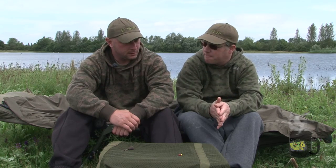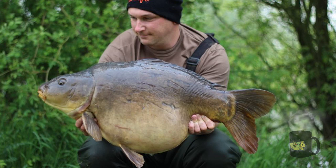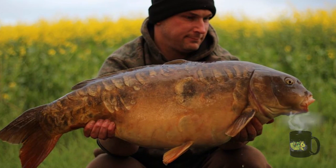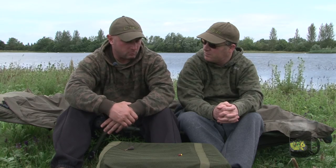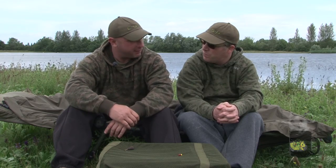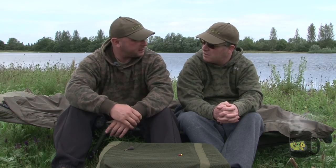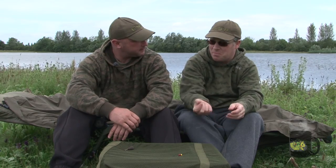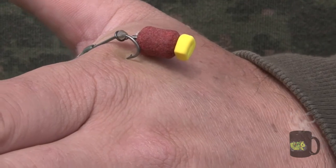Tell us a little bit about what you've caught on it. I've been using it since spring. I've had mirrors to 33.4lb and commons to just over 30lb. It's served me really well - I've been catching them from areas of the lake I can't normally catch them from. The hook holds have been phenomenal. For a bottom bait rig, the hook holds look more like what you'd get with a chod rig or a hinged stiff rig - they're at least an inch back all the time, the whole hook's almost buried. A combination of the buoyancy of the hook bait, the stiffness of the 18lb Synchro, and the fact that it turns and flips so early makes for brilliant hook holds.